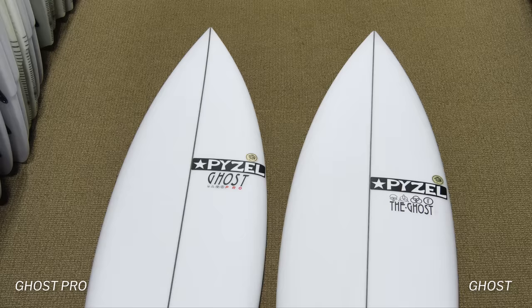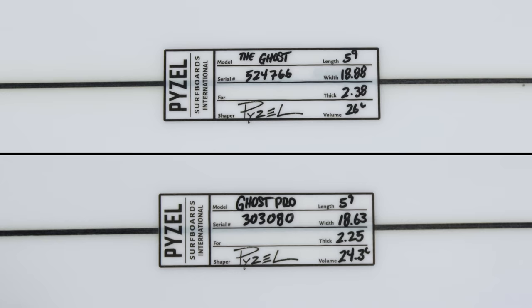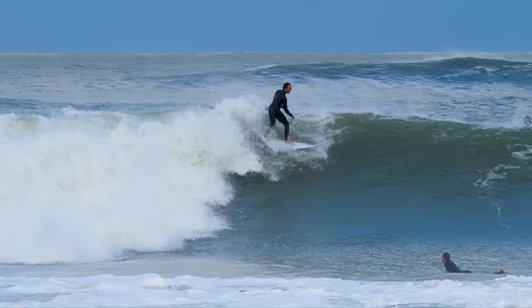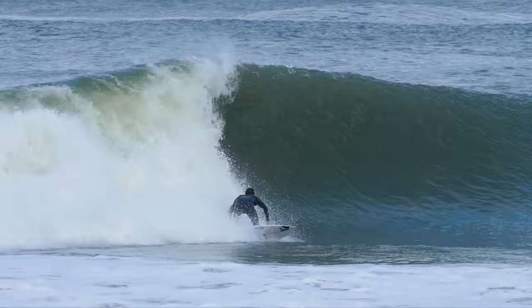For those of you that don't know, there's a Piesel Ghost, which is the stock model. They're both similar in that they're wide point forward — the thickness of the board is forward, and they both come back down to pintails. Then you have the Piesel Ghost Pro, which is a narrower, thinner, more bladed-out version of that same board for a higher-level ability surfer. So these are the Pros that Brett is riding — just a good all-around board, good step-up board. Jon Jon even rode his at Trestles, which is nuts.